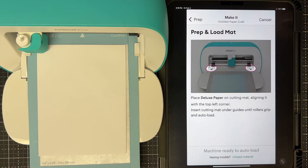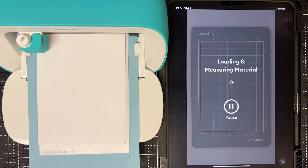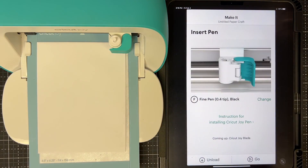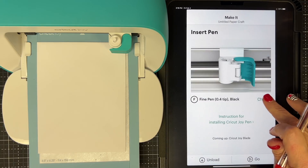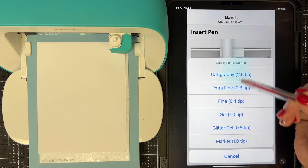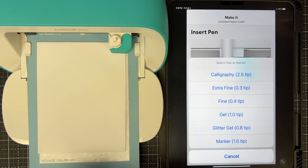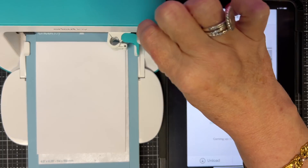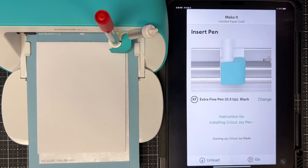It preps and loads the mat. Then it tells me to switch to the black pen, but I'm using red. If you want to change the pen type you can tap Change right here. I'm using an extra fine pen, which is correct for this. I take the blade out, park it, load the pen, and tell it to go.